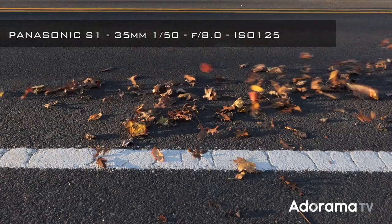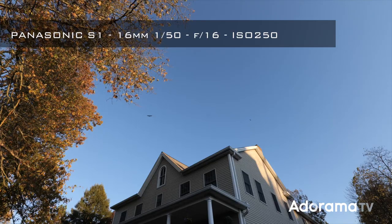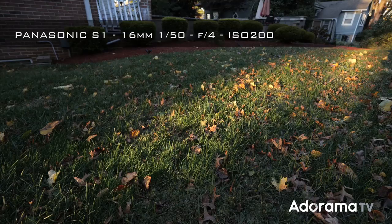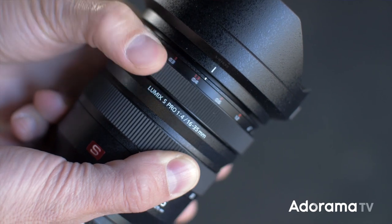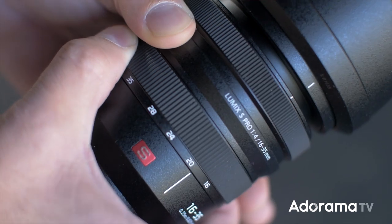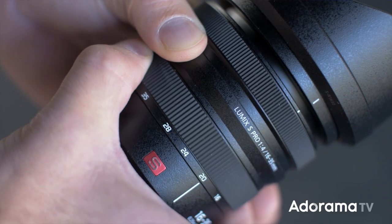Not only is it sharp, which I've fully come to expect from the S-Pro line of Leica glass, but the color replication is spot-on. Just like its brothers, the 16-35mm f4 has a pull-down focus ring and a zoom ring that has just the right amount of tension, offering smooth and slick but not too tight control when changing focal lengths.